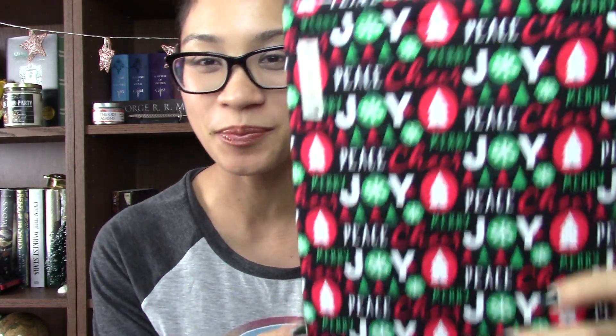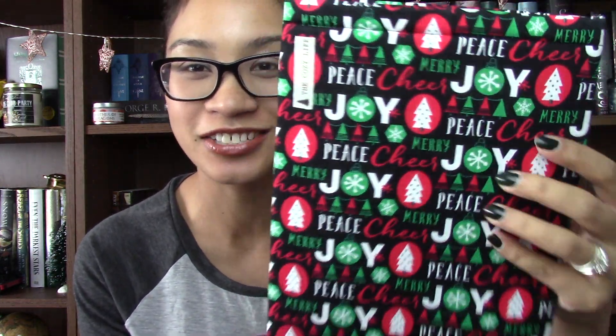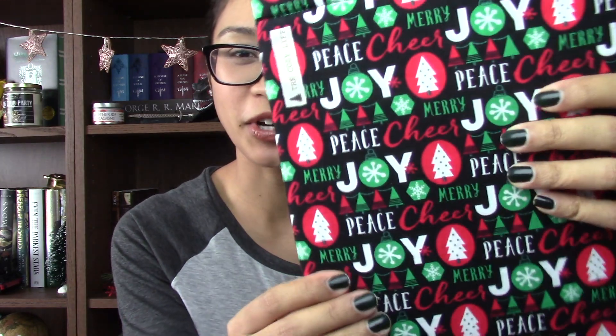Oh my gosh! So inside the gift was actually a book sleeve from The Cozy Life. What's really funny is that I actually just ordered a book sleeve from this shop, so I'm super stoked. It's really, really comfy — like I want to live inside this book sleeve. It's so soft and I love the Christmas print. It's perfect for the holiday season.